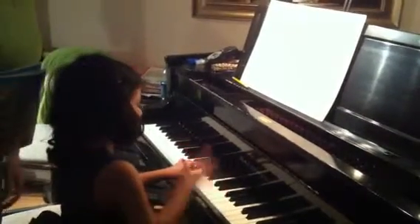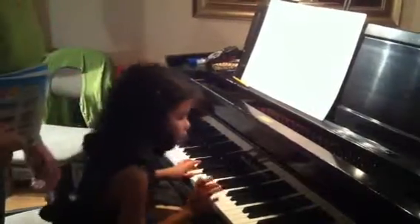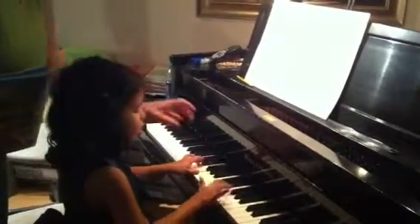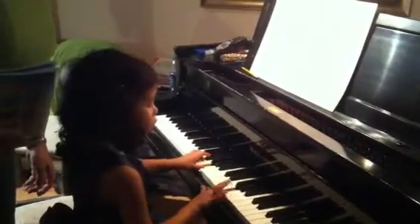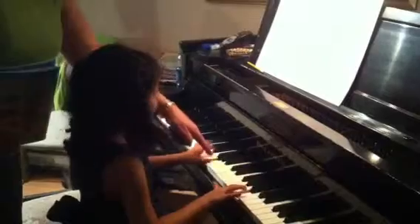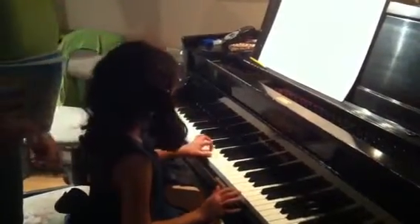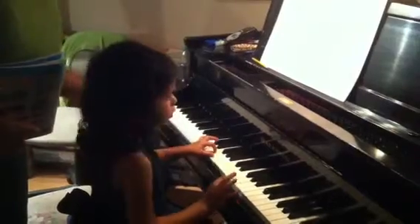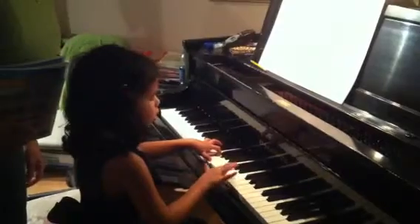That's a hard one. You gotta really stretch.